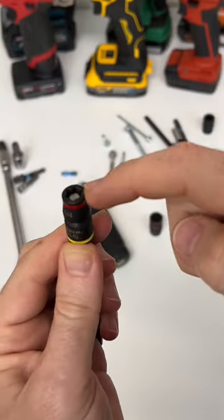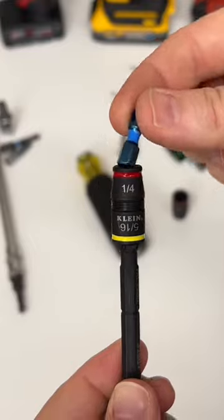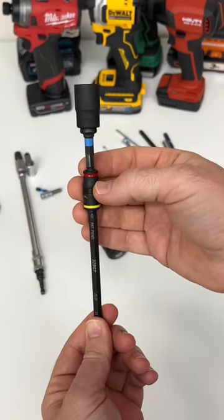The shallow position brings the magnet up higher — that is for the fasteners, you just raise it up. It is now deeper. Put bits in there and it will hold them securely. Adapter, socket at the deeper setting.